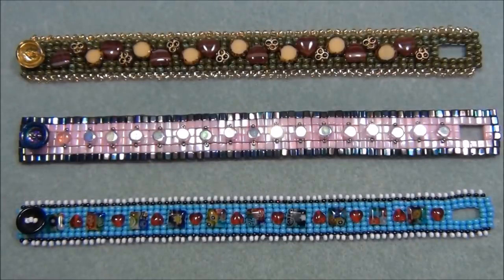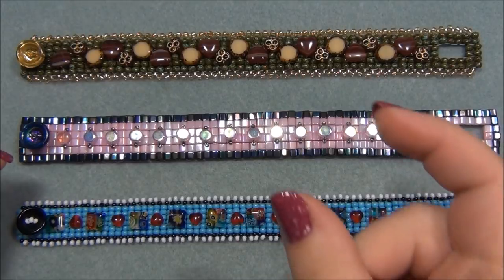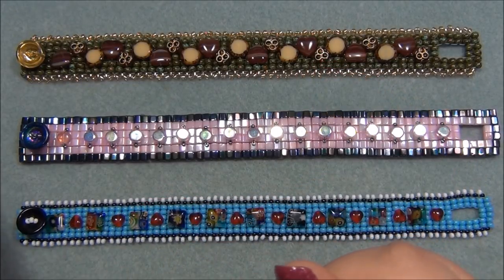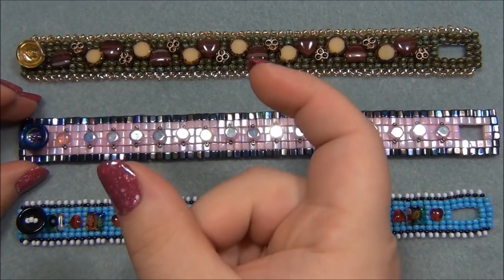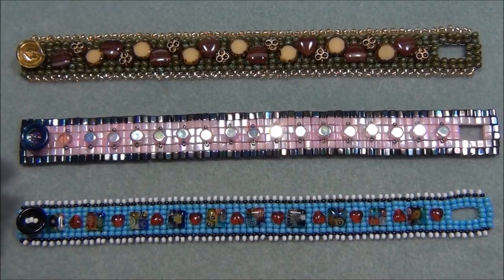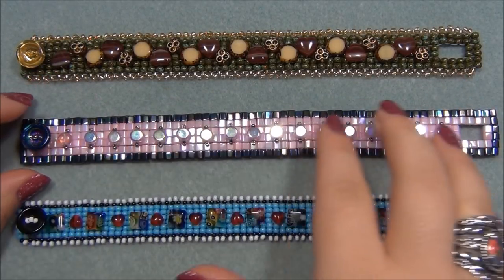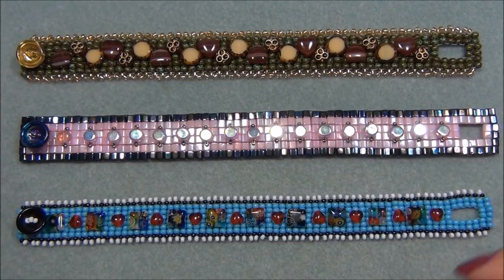The next year for my birthday I went back and got more. When I first started working on this bracelet I did a couple inches as a sample - this was the first one I did. I sat some beads on top without stitching them in, just planning out the colors I wanted. I set this bracelet aside because I wanted to do this one in the video. Then I thought I should use some different beads other than cubes.